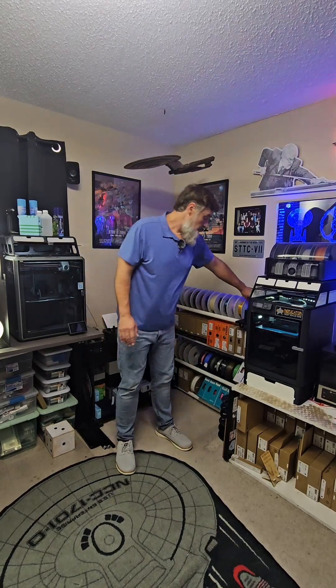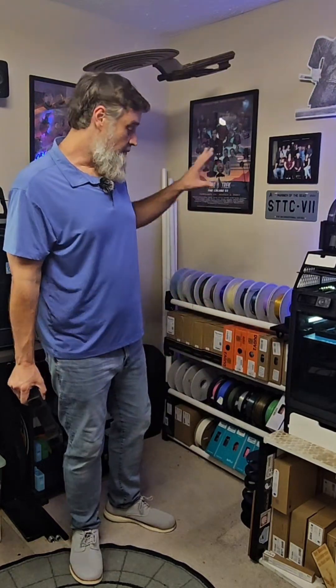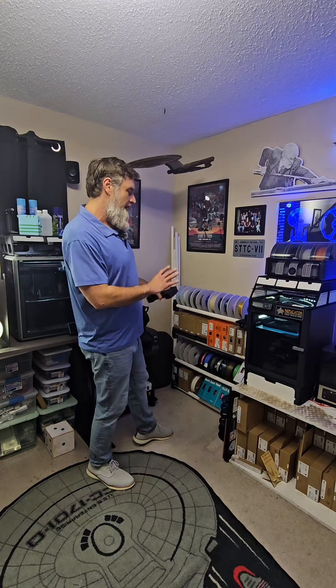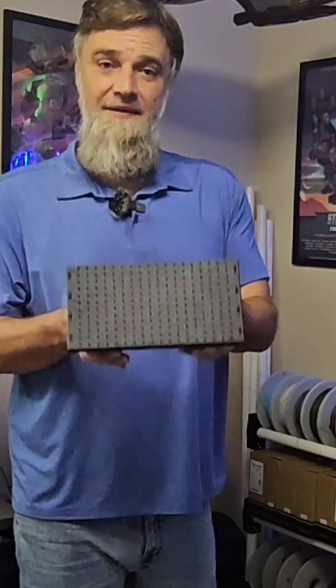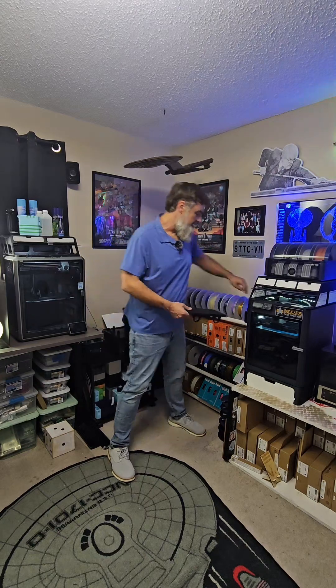Over here on the P1S we have brackets for our spool holder. I'm really liking how this is turning out. We're going to add a couple more layers. This whole corner is going to be rearranged a little bit. In addition to the spool holder, we're making these into a kind of shelving unit so we can put our supplies and everything up on top.